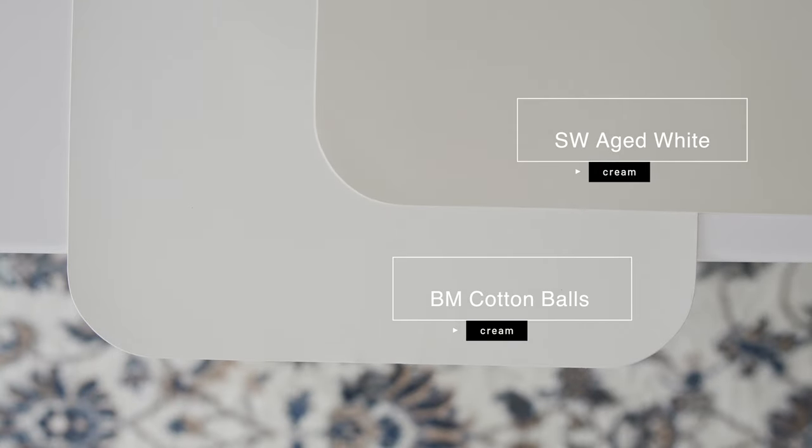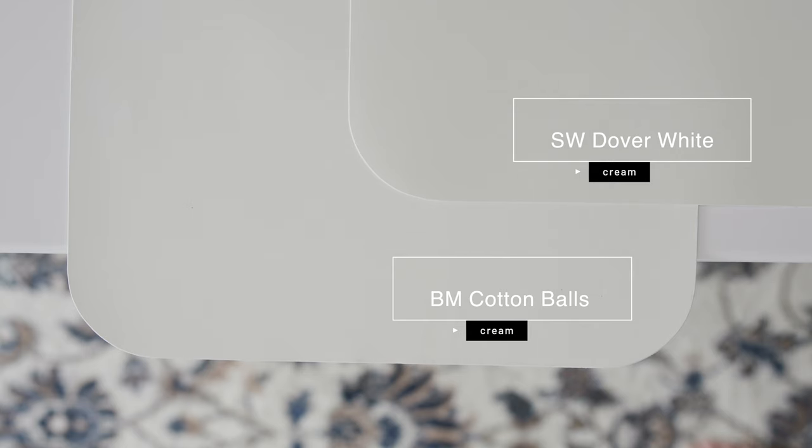So I want to compare it with three different types of creams so you can understand why I say Cotton Balls is a very light cream. Watch what happens when I compare this with Sherwin-Williams Aged White, which is considered a medium cream. When you compare Aged White with Benjamin Moore Cotton Balls, you can instantly see how Aged White is really creamy in comparison. Notice how light Cotton Balls is in comparison. Now watch what happens when I compare it to Sherwin-Williams Dover White, a light cream — Dover White is still creamier than Cotton Balls, which just looks like a super light cream. It's not as yellow or pronounced as Sherwin-Williams Dover White.